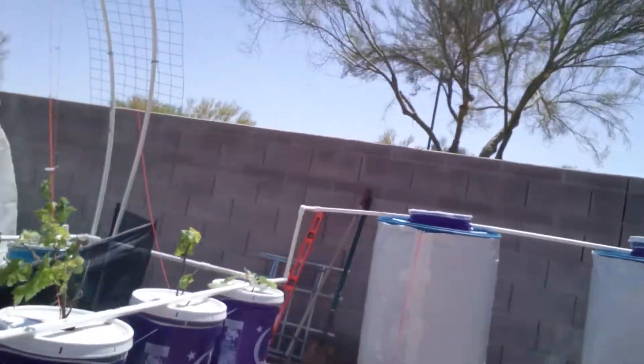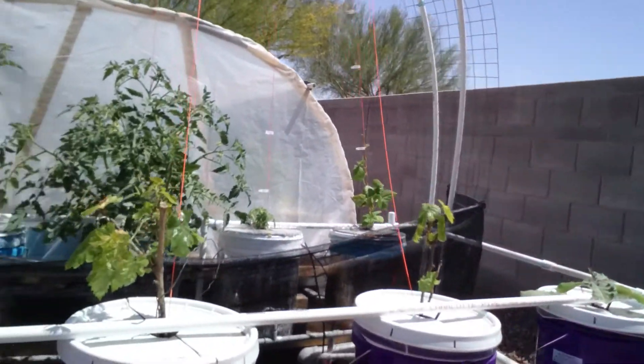If you're curious what nutrients I'm using, I'm following what MHP Gardener uses. I found the company that makes Master Blend 4-18-38 — it was $50 for 25 pounds with $25 shipping. You also need to supplement calcium nitrate; a 25-pound bag on Amazon is $29.99 with free shipping. Epsom salts are $34.99 with free shipping. My formula is 12 grams of Master Blend per 5 gallons of water, 12 grams of calcium nitrate per 5 gallons, and 6 grams of Epsom salt per 5 gallons.